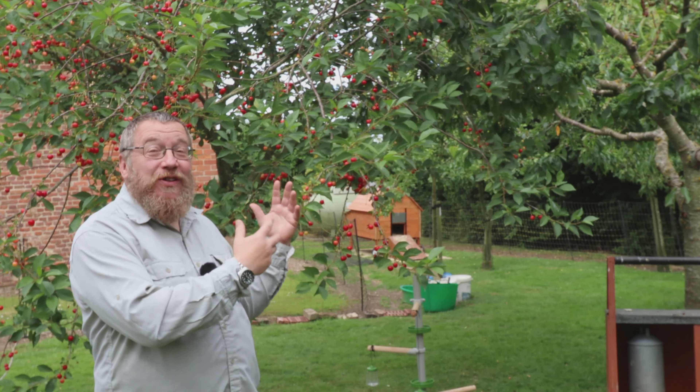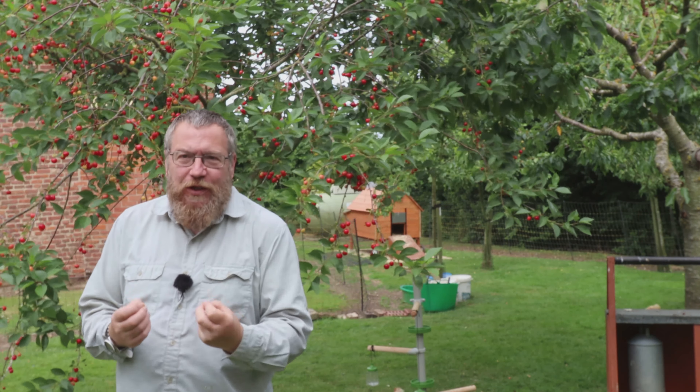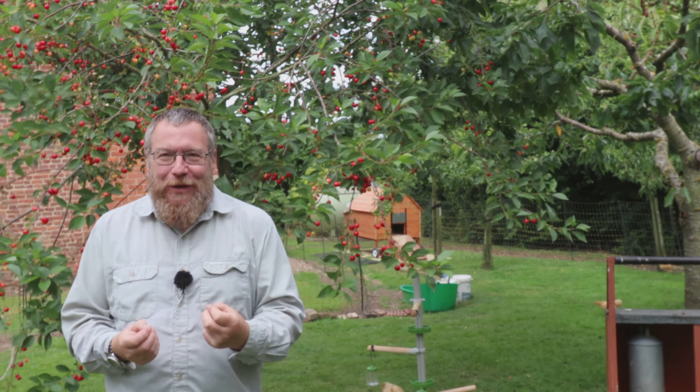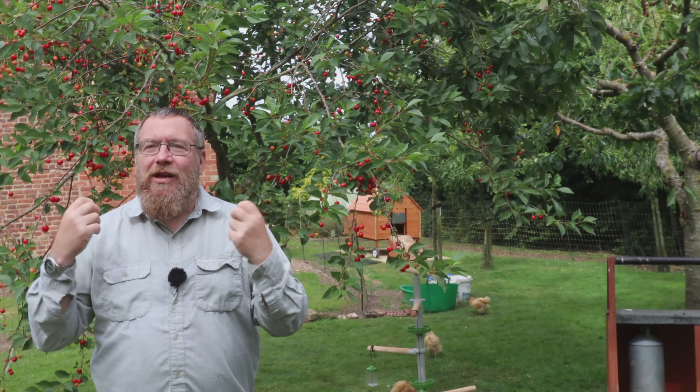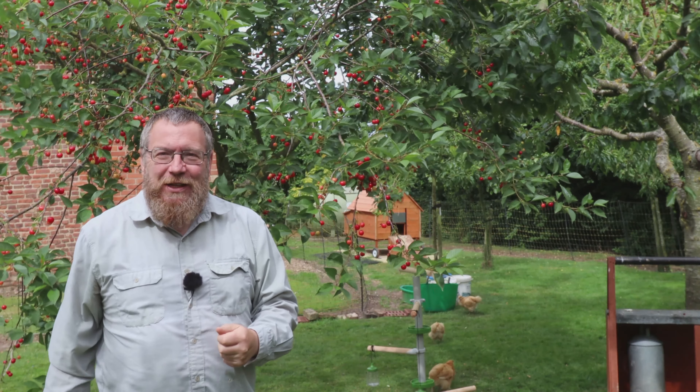It's cherry season and our trees are laden with cherries, but we've got to do something with them before the birds get them all. I love cooking with cherries — I love cherry pie, I love cherry crumble — but today we're going to make something a little bit different.